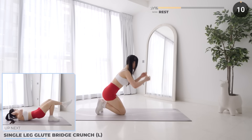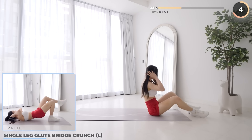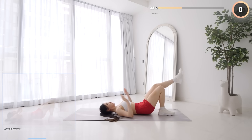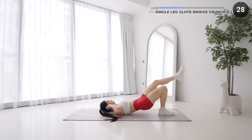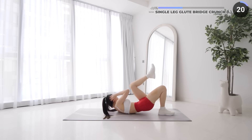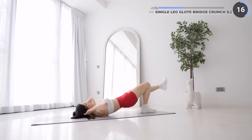10 seconds rest — you're doing great so far, don't give up. Single leg glute bridge crunches next. While laying flat on your back, have your right foot on the mat and your left leg extended. Lift your hips up, then crunch and have your right elbow reach towards your left knee. Bring it back out and repeat. This is a great exercise that fires up both your core and your glutes.